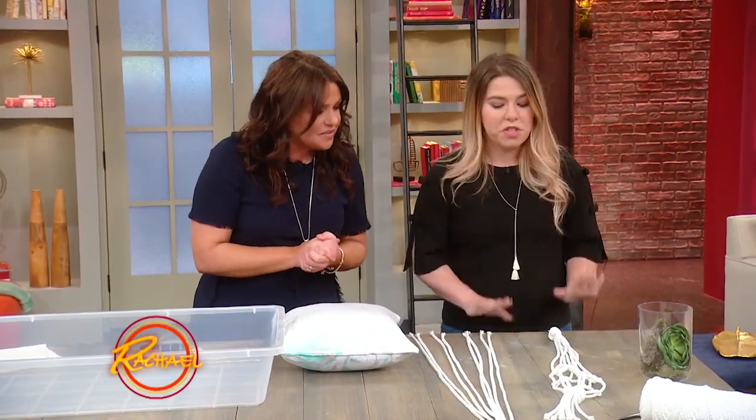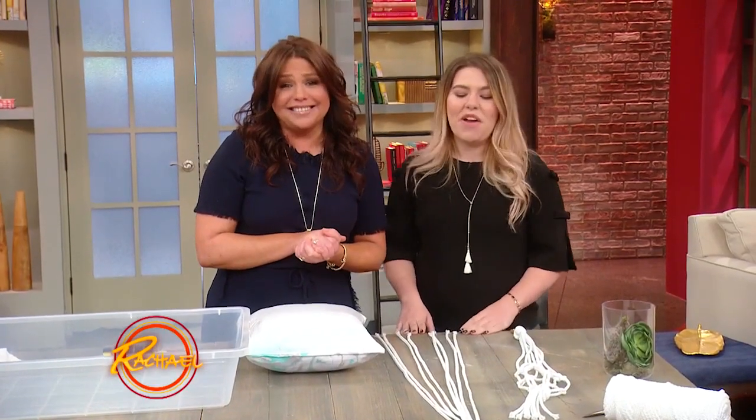Okay, what are we gonna do today? So we have two DIYs and everyone was telling me that you're maybe a little afraid of crafting. Is that true? I'm not afraid of it, I just choose not to do it.